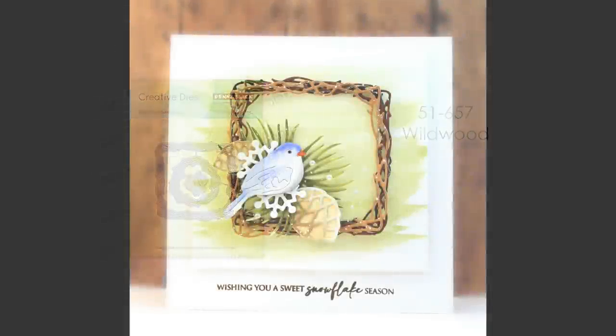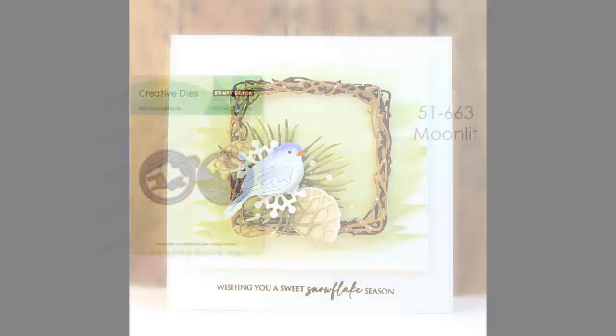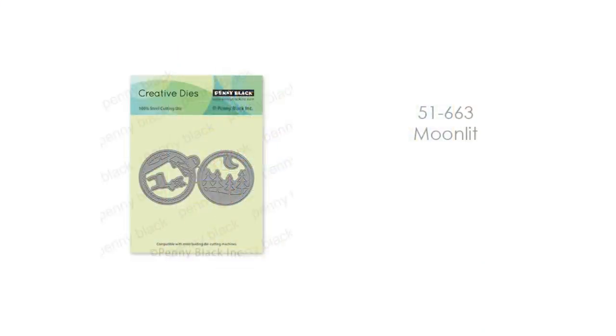We have a few really classic, wonderful stand-alone dies included in this release. The first is great for wintertime or natural cards — you can even mix and match it with floral dies or stamps for any season. This is the Wildwood die set, and you get some fantastic frames with it. Here I've cut it from different colors of brown cardstock and layered them for extra dimension, but you can add anything inside those frames — flowers, embellishments — for any season.